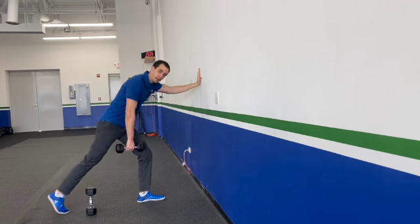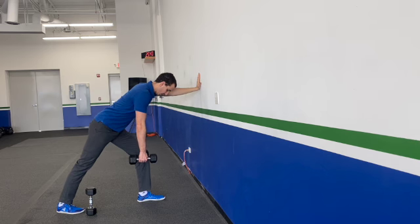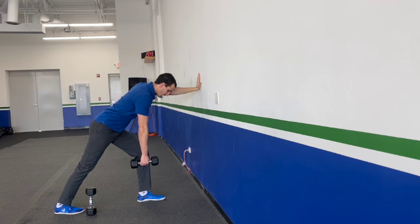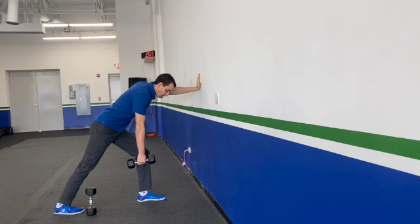You can step further back or more narrow — whatever's most comfortable for you. We want to make sure you're nice and square to the floor and in a leaned-over position. My dumbbell is starting directly underneath my shoulder, and what I'm going to do is take that hand and pull it up to my waist, squeezing that lat, and then bringing it back down directly underneath that shoulder.